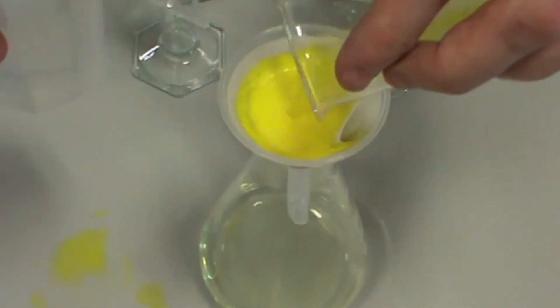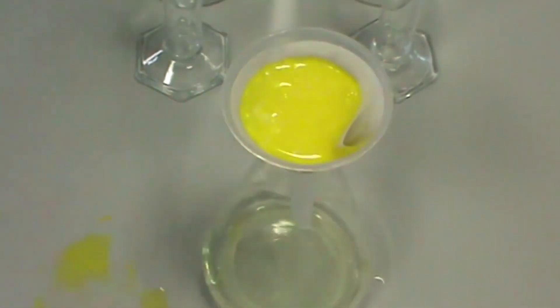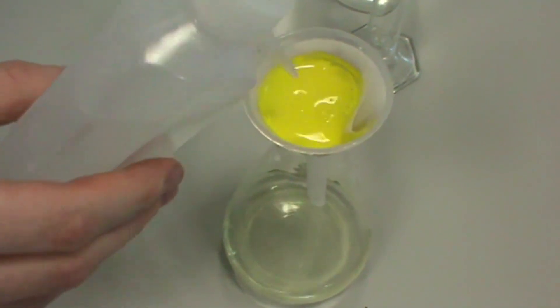To ensure you get the maximum amount of lead iodide, rinse the beaker with distilled water and pour the washings into the filter funnel. To ensure that all of your lead iodide is pure, wash the residue with distilled water and leave to filter.